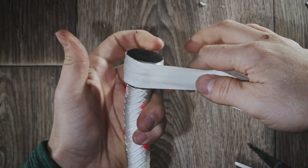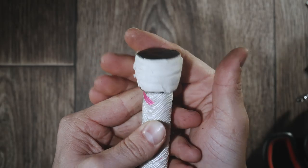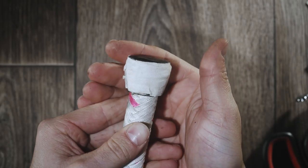Lastly, I have some hockey tape and I'm just going to go around the foundation to cover up the staples. This thing is ready for a knot — let's do it!